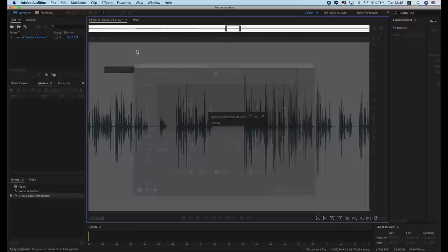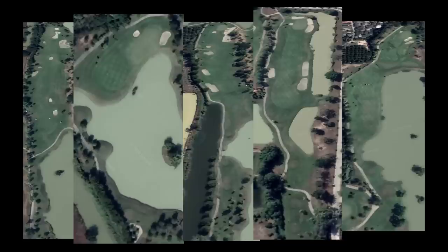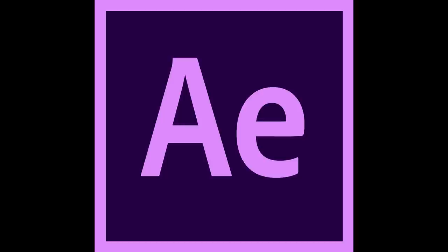Step seven: insert the voiceover and cut it in the right places. Then insert overlays into the Coral Video Studio file and cut the clips down even more. Step eight: create a map tracer for tee shots to show the overview of the hole. This one took a lot of time for me to figure out, so I'll let you Google and figure it out yourself. You'll need Adobe After Effects. This will take an hour and a half.